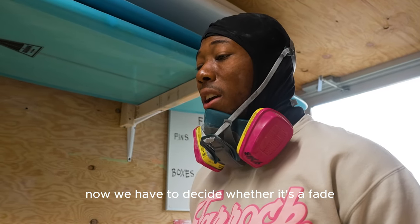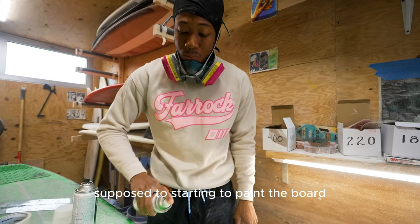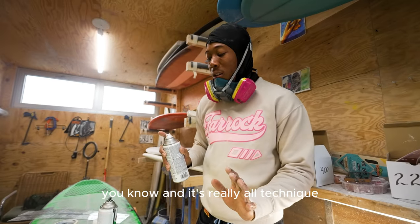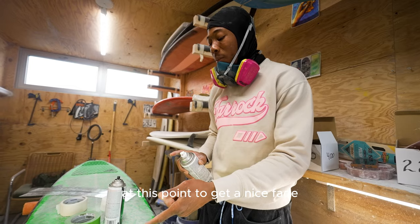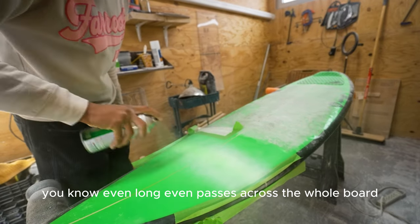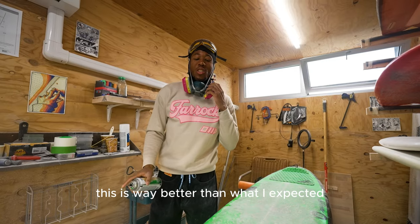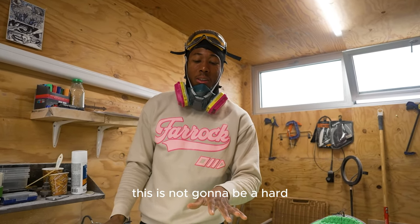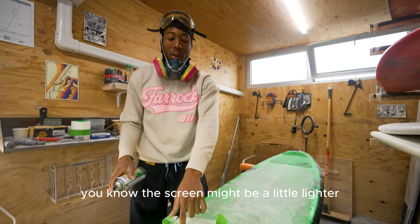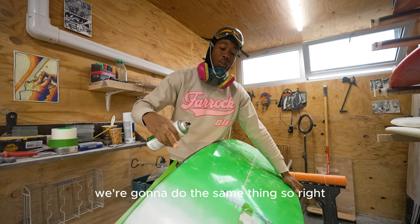Now we decide whether it's a fade or a hard line straight across. Starting to paint — putting down the primer right now. It's really all technique at this point: how far you're holding the can, long even passes across the whole board, not dropping droplets. This is way better than I expected — it's going to be a nice fade, not a hard black line in front of your face while paddling. The green might be a little lighter, but it'll be a fade.